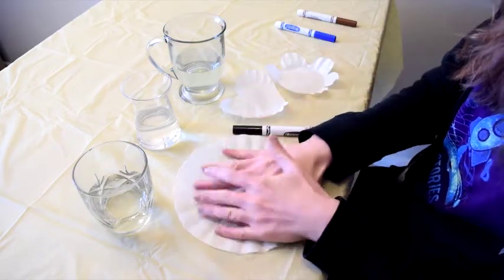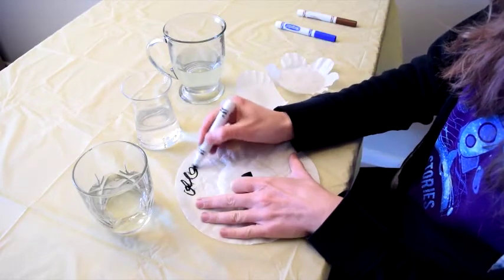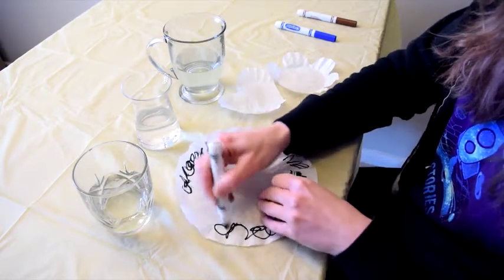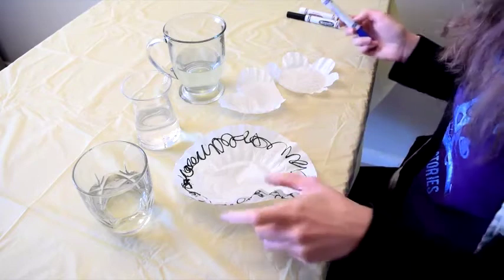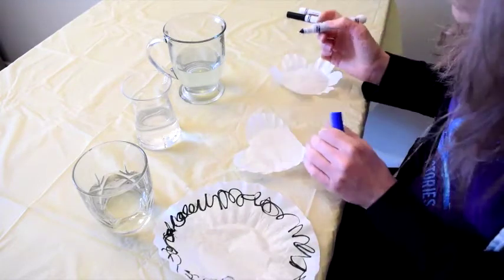So we're just going to flatten out the coffee filters and scribble around the edges, in the middle, wherever you want. And don't worry about making it look too pretty at this stage because the pigments are going to move once we stick them in water.